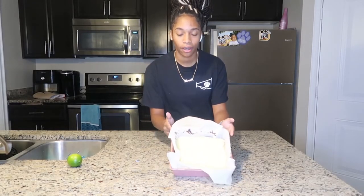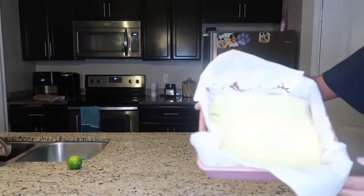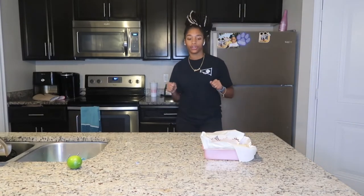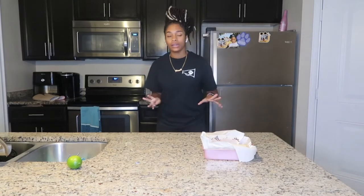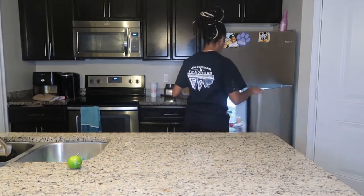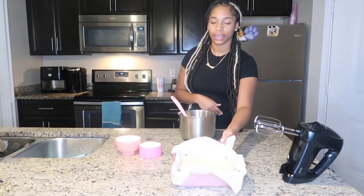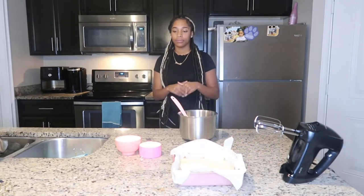We have our key lime pie right here, all baked and cooled. I let it sit outside the oven for 30 minutes just to cool down a little bit. Now it's time to let it cool completely — I'm going to go ahead and throw it in the fridge. That is it for tonight because it's getting kind of late. I'm going to refrigerate this pie overnight and I will see you guys in the morning for our last step. We're back and we have our key lime pie that has been in the refrigerator overnight — almost 24 hours.